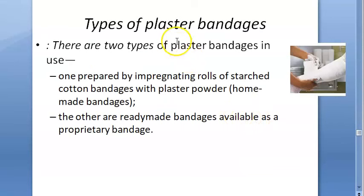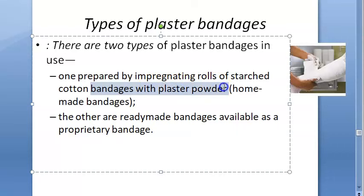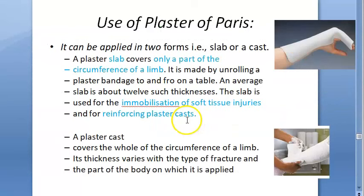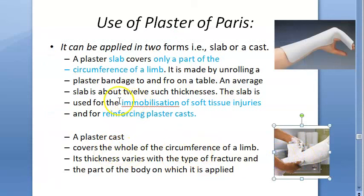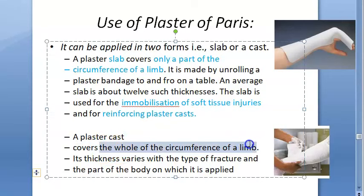Types of plaster bandages: cotton bandages impregnated with plaster powder, or ready-made proprietary bandages. Plaster of paris can be applied as a slab or a cast. A slab is unrolled to and fro on a table and covers only part of the circumference of the limb — used for soft tissue injuries or to reinforce a cast. A cast covers the whole circumference of the limb.